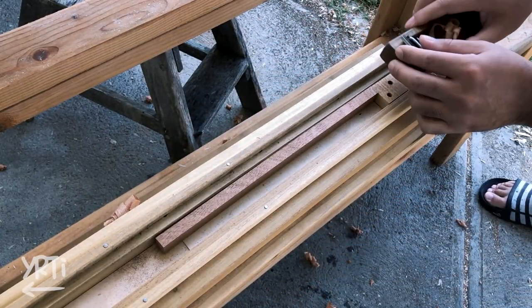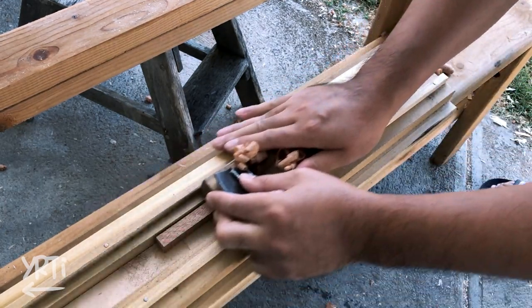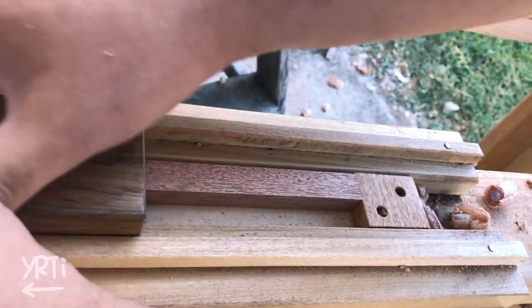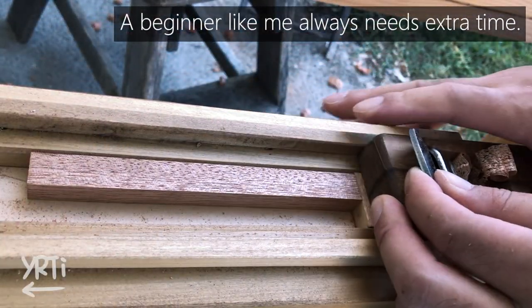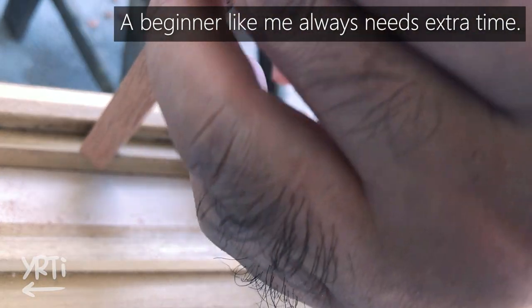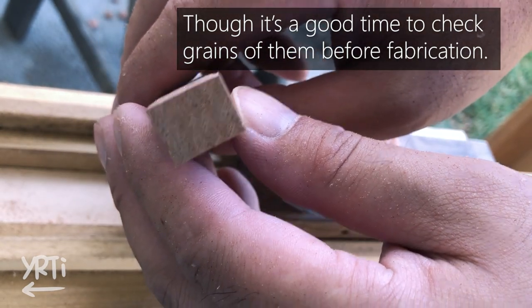I also cut dowels that I'll use for doors later and used the self-made jig to get accuracy. I know it's stupid slow, but I usually take one day to prepare most of the wood before starting the actual project, or it'll be hard to keep good alignment when assembling all parts at the end.